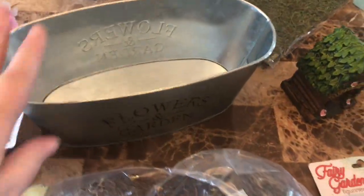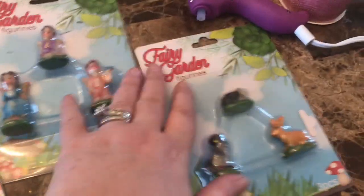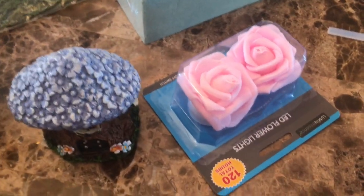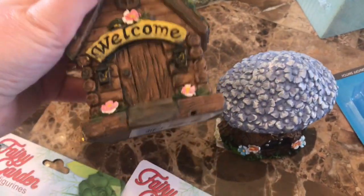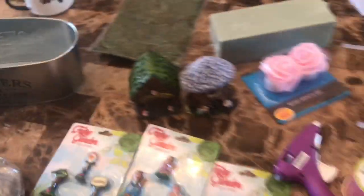Just to show you what I got at the dollar store: I got flowers, this flower and garden tin pot, some moss, cute little fairy garden figurines — which are so much less expensive than Michael's — some ribbon, some pink flower votives, some figurines, a flower, floral foam, a moss sheet, and of course my coffee. I spent about twelve or thirteen dollars on this.